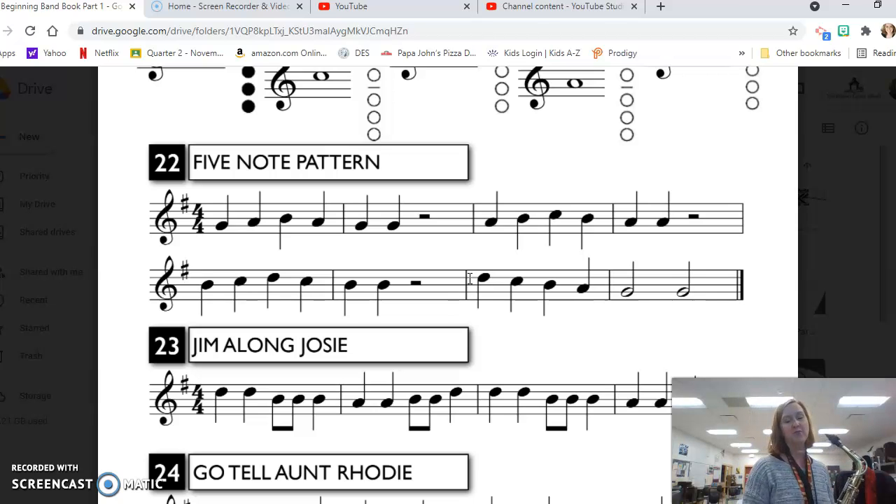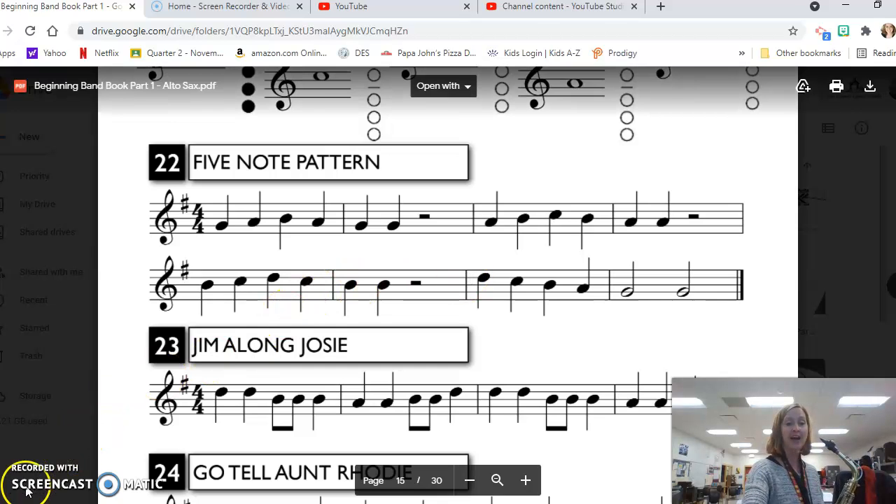And that is it for line 22, five note pattern on the alto sax. I hope this was helpful and we'll see you next time.